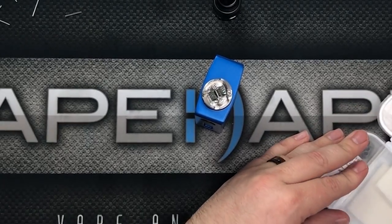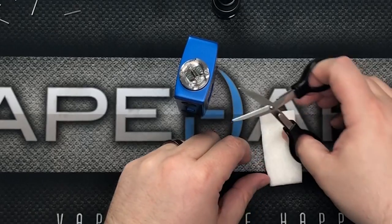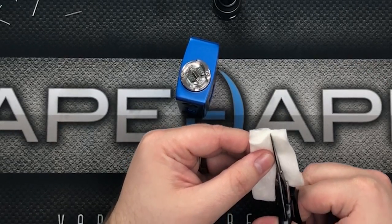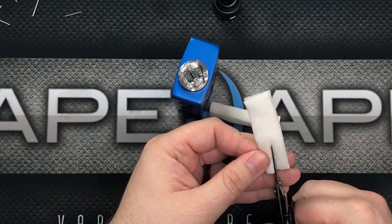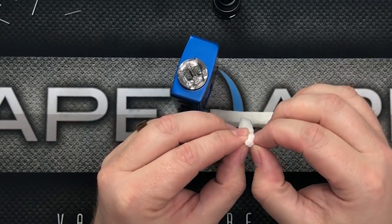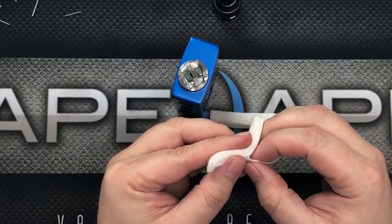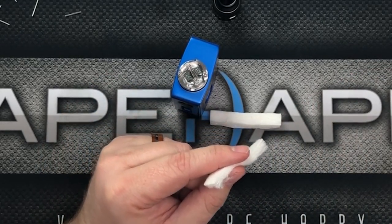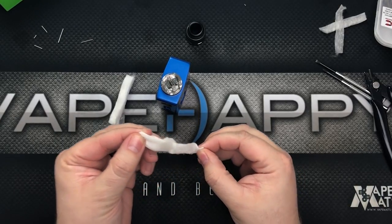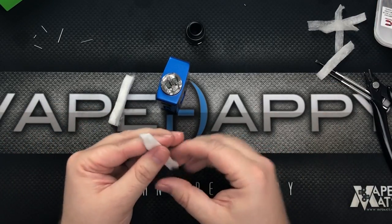Next up we need some cotton, so I'm reaching into my Coilology kit and cutting a nice thick piece from the cotton sheet. I like cutting thick pieces so I can work with them and get them in there nice and snug. I always rip off the outer layer because I feel like it wicks a little better without that thick outer shell — like Face/Off with John Travolta and Nic Cage, great movie.